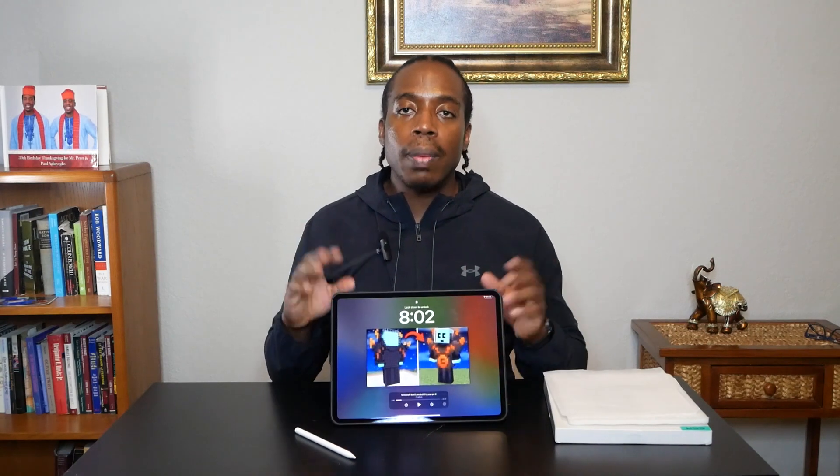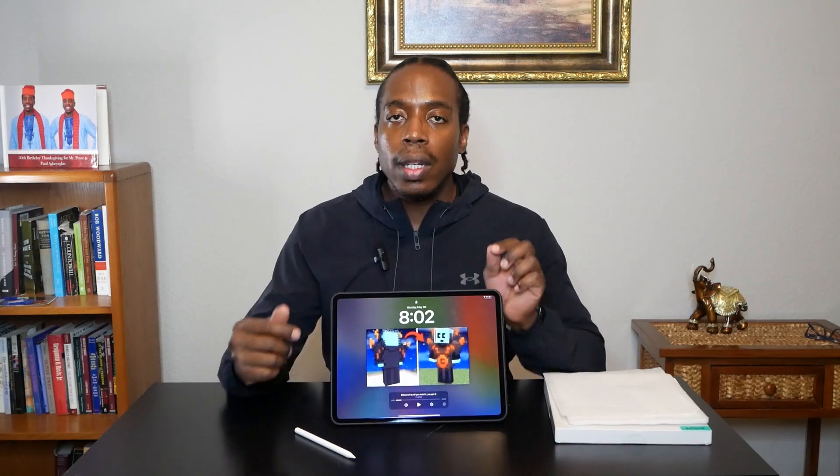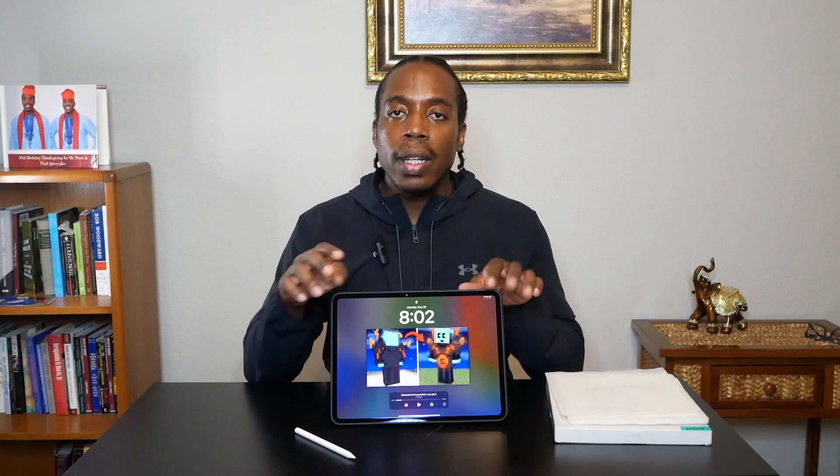This case folds over on itself, so then you can hold it up like this and use your case just like this with your iPad Pro. This is a nice, simple setup for someone who wants a simple case — they can fold their case back and immediately get to work on their iPad Pro.